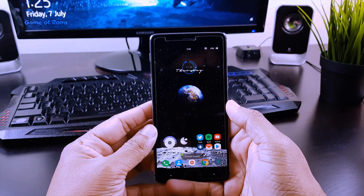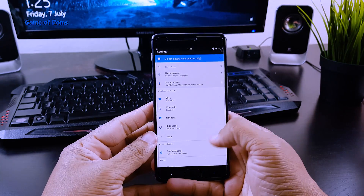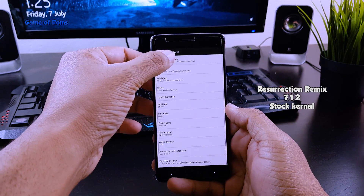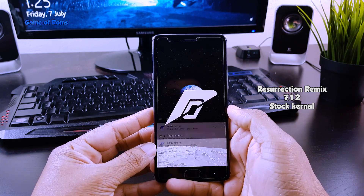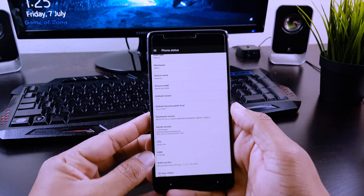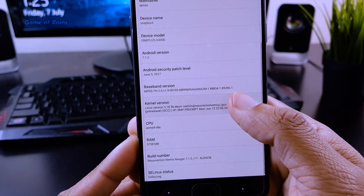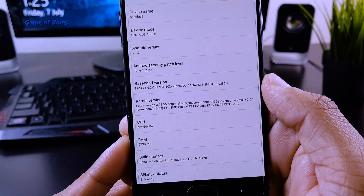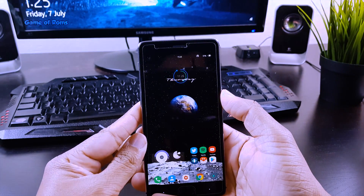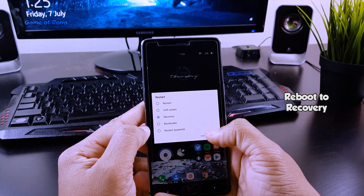Now, please follow this video to install this kernel and overclock your phone. Let's go to the root of the kernel.